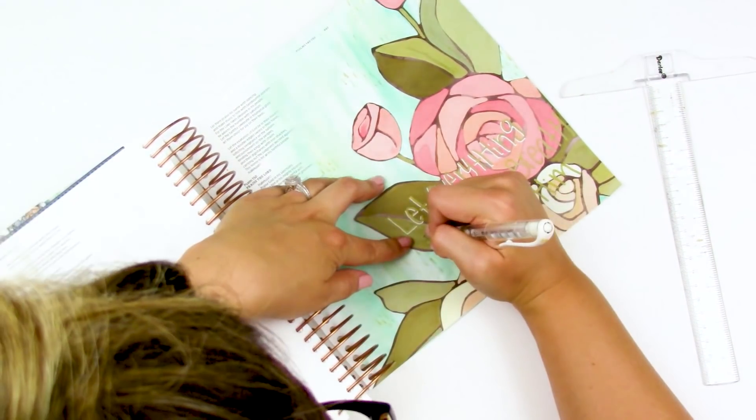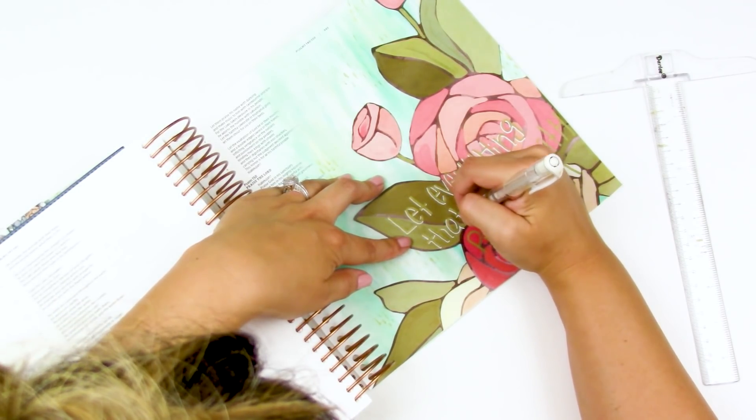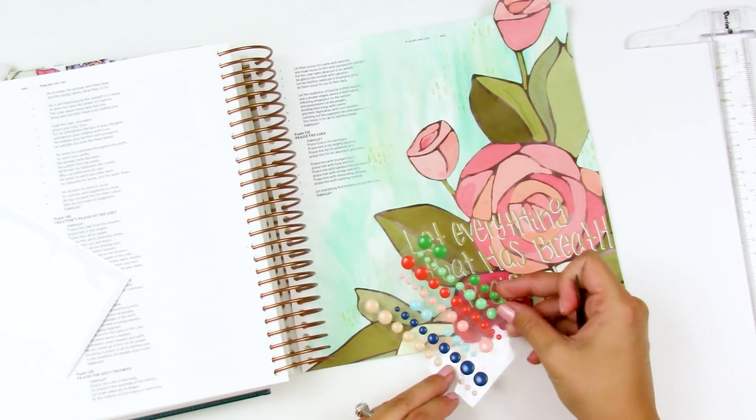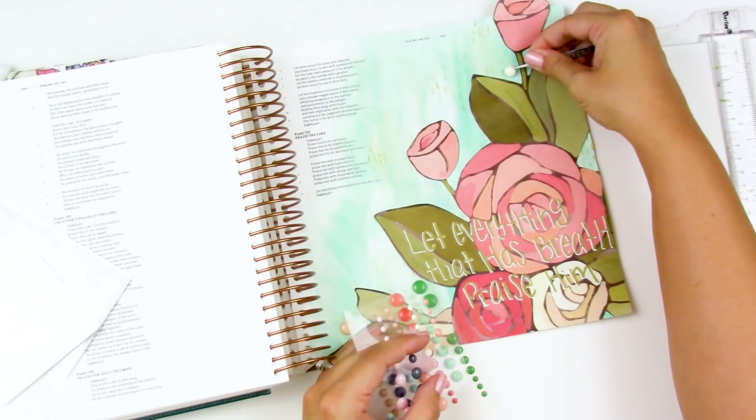It's going to spell out "Let everything that has breath praise Him." Then I go back in with that white gel pen, adding a little bit of a highlight to the left side and the bottom — which is actually the opposite of where a highlight typically goes, but that's just usually where I put it.